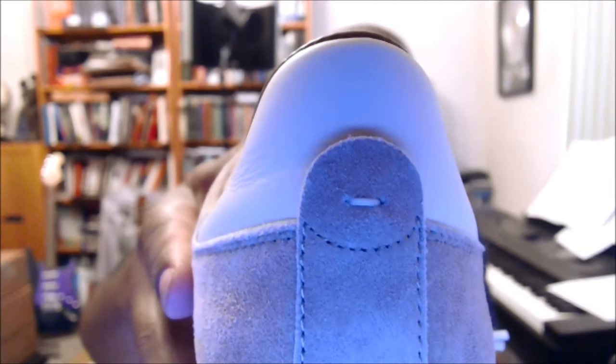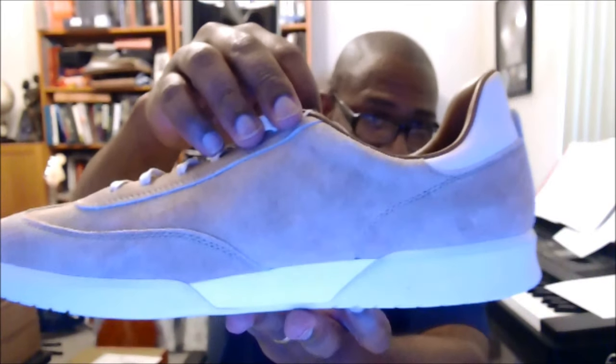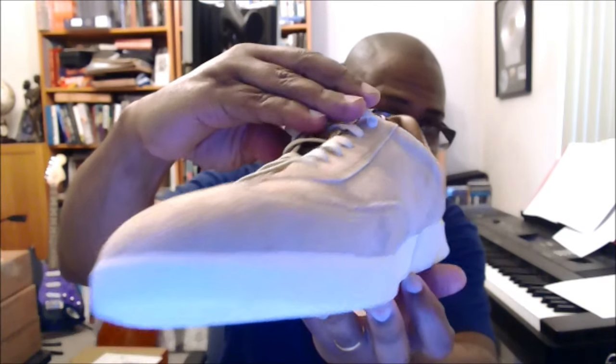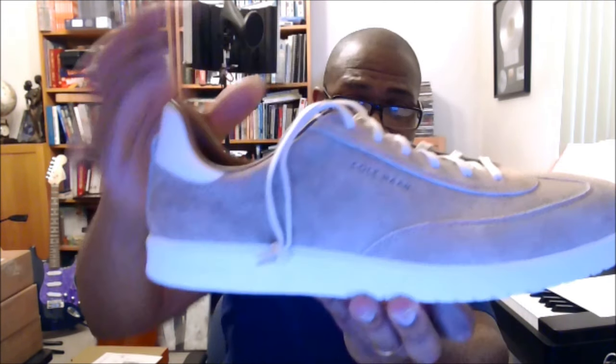I'm not going to go out of my way to figure it out. I didn't pay that much, to be honest, because I used a military discount and they were doing 50% off — so I got these for like $50. That's a heck of a deal for a beautiful sneaker. I love the heel detail right there — let's take that slow and look at the shoe. It's just a pretty beautiful shoe.